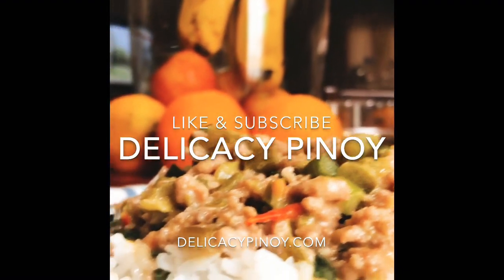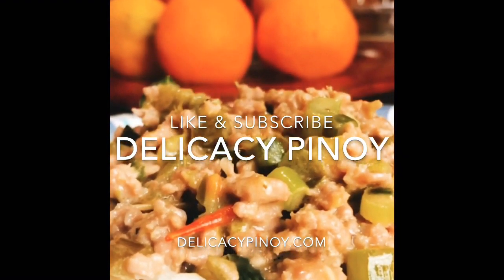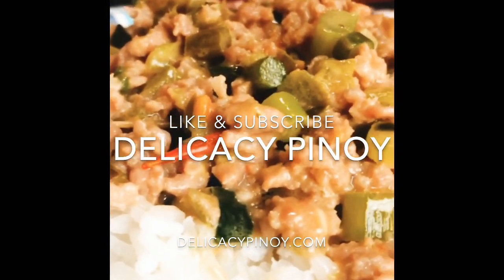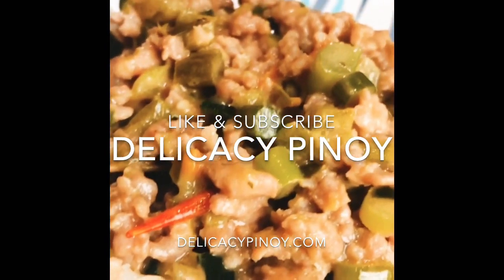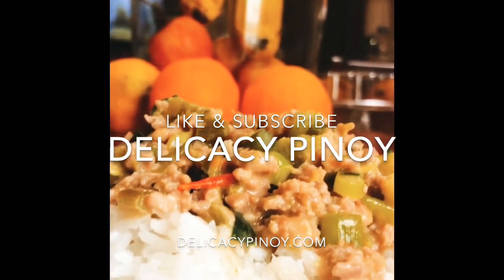Enjoy! Thank you so much for watching. Like and subscribe to Delikasi Pinoy. I'll see you in the next video.